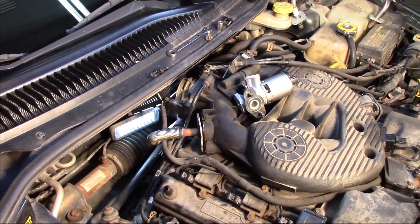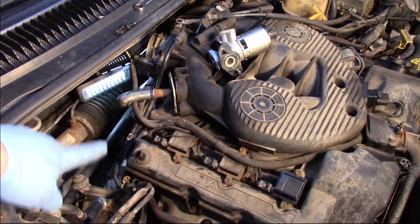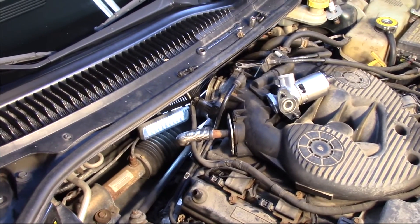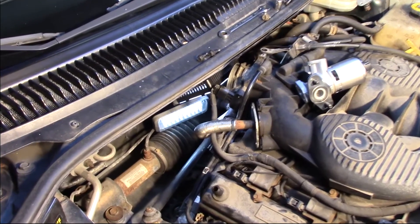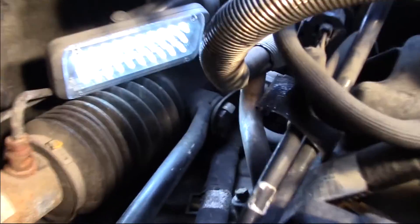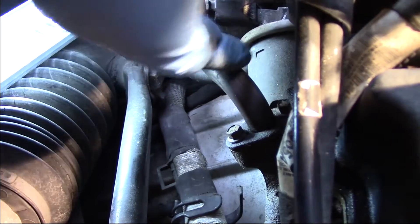All right, well I've got the air cleaner out of the way and removed all the ductwork. I've unbolted those tubes up at the top of the intake manifold. Now I'm going to do a little freehand work and get in to take you to the back side of the intake where you can see the EGR valve.